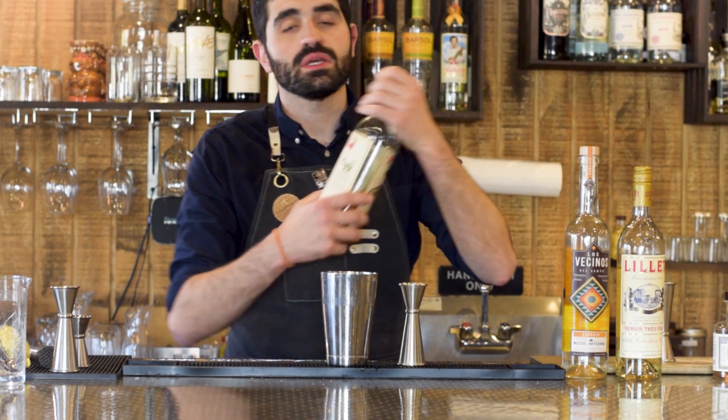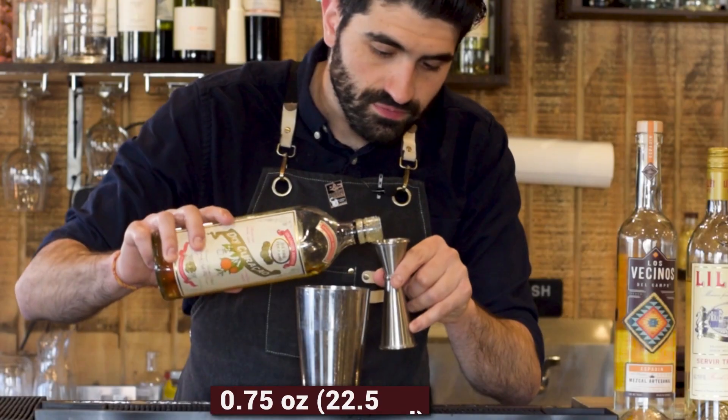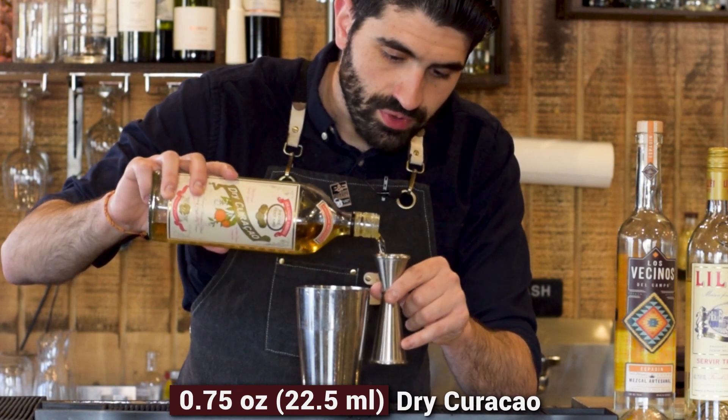We're gonna do three quarters of an ounce of Pierre Ferrand Dry Curaçao. Very tasty — three quarters of an ounce.